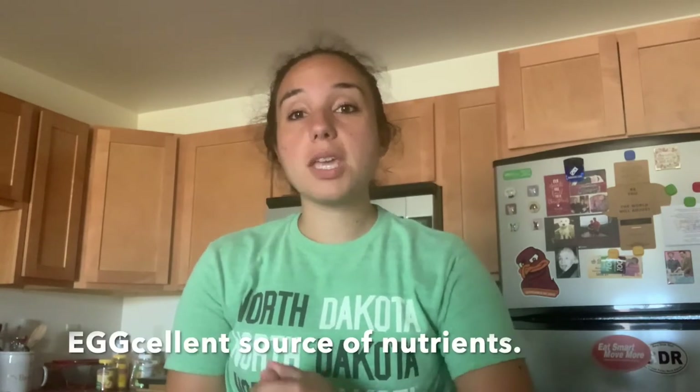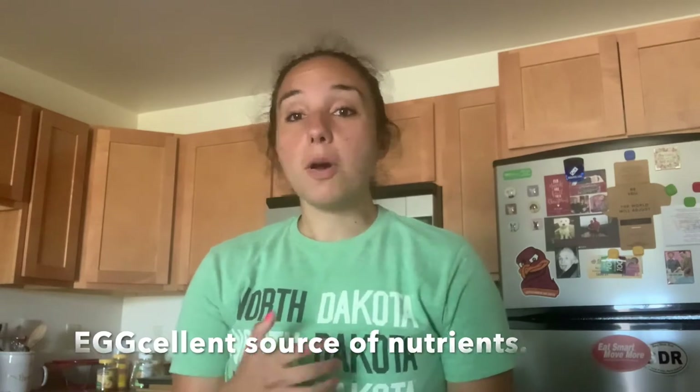Before we continue cooking, I want to give you some nutrition tips about eggs. Eggs are a really great source of protein and make for a great post-workout snack. They're really versatile — you can add basically any vegetable, cheese, or meat to them. They're also a pretty decent source of iron; the yolk has a good amount of iron in it too. So for anyone who is anemic or wants more iron in their diet, eggs are a great option.